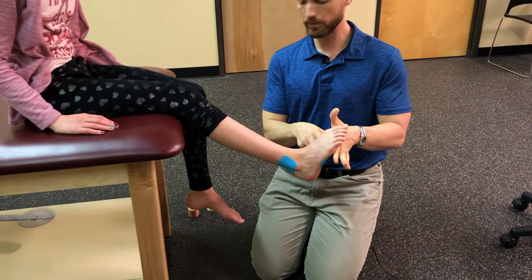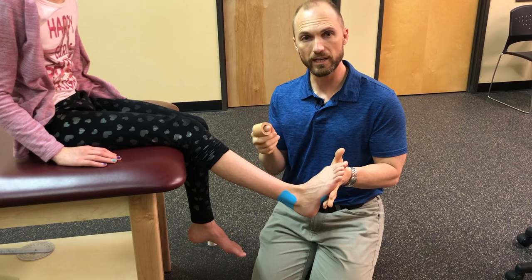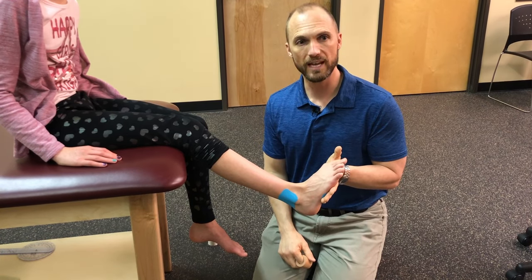If you need more support — often if it's a bigger leg — I'll use two strips of tape done the exact same way. Or if you need a little more rigidity, you can use Leukotape or an athletic training style tape, just remember that tape can't stay on very long. With kinesio tape she might keep it on three to five days.